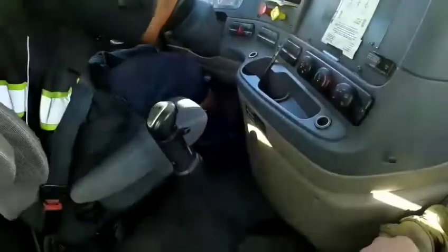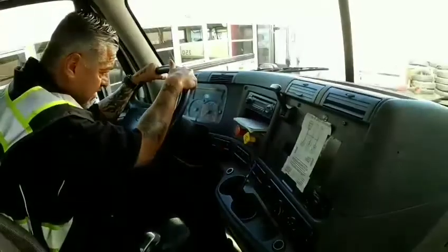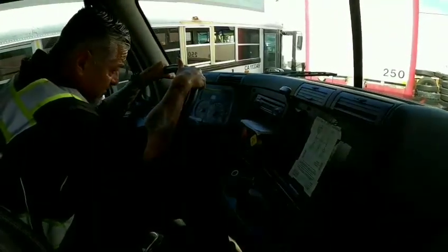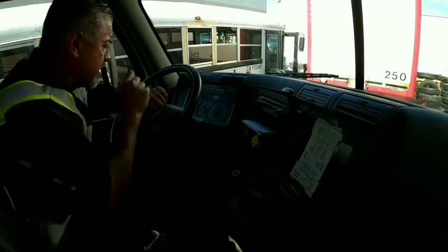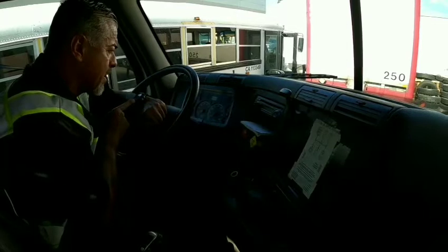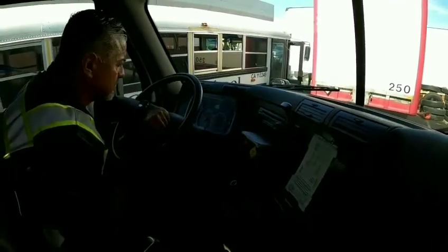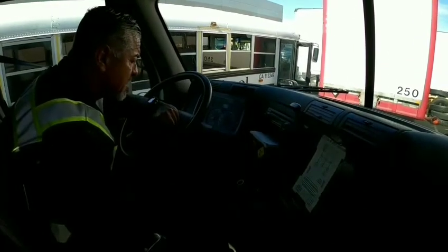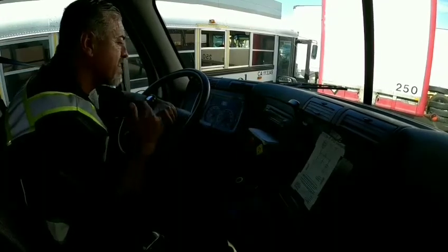I'm going to apply pressure to the service brake and hold it — do not release it for anything. Waiting for air to stabilize again. My pressure has stabilized: my primary is at 99, secondary is at 100. I'm going to wait for one minute — my minute starts now. My minute's up: my primary is at 99, my secondary is at 100. I lost no pressure or PSIs within that minute. This is a good test.